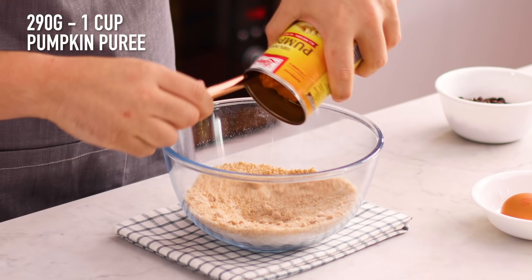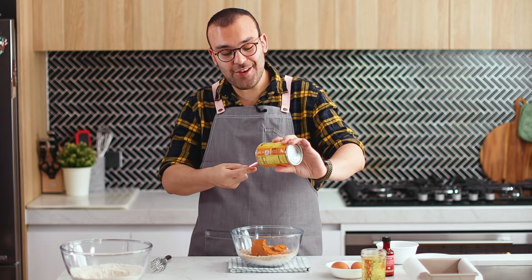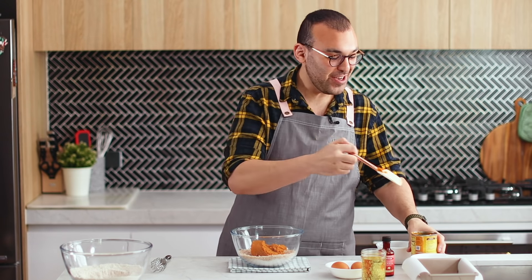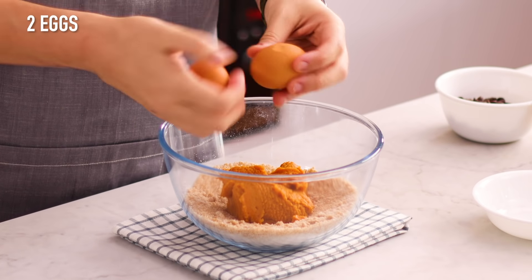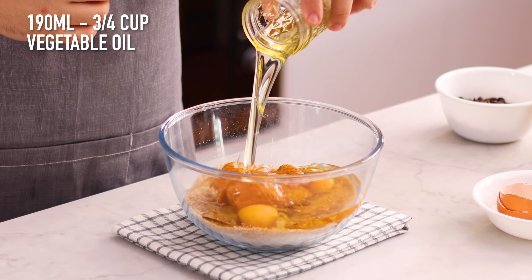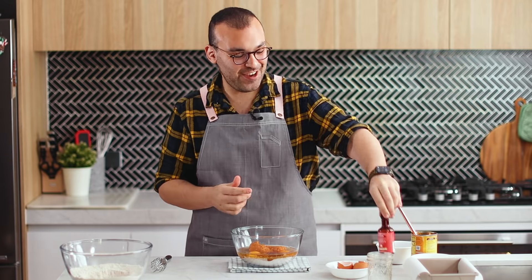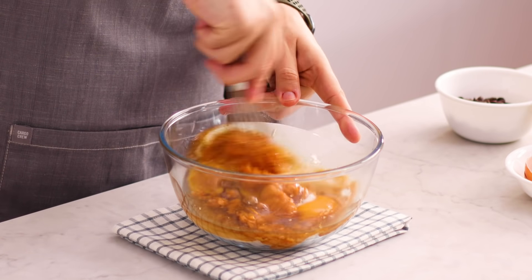Now that those are mixed, I'm going to add some pure pumpkin puree. It's important that you use pure pumpkin puree and not pumpkin pie filling, because the recipe won't work with that. To that, we're going to add two eggs, some oil, and a good splash of vanilla extract — we do not measure vanilla extract on this channel. I'll use my whisk to mix all of that until it's nice and smooth.